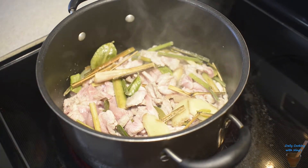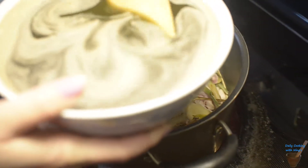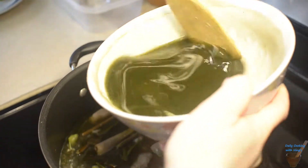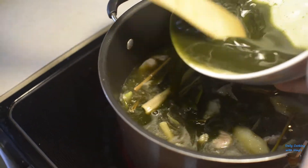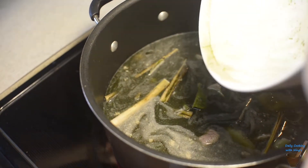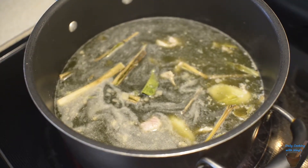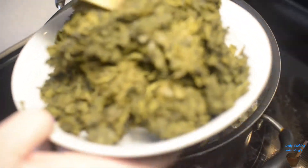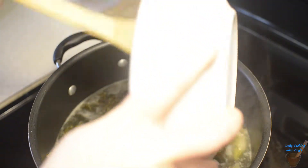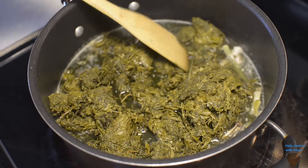We're going to add our yanang broth — the bamboo grass broth that we blended up. Go ahead and add that in there, get everything in. Then we're going to add our cassava leaf that we blended up. We're going to stir it very well and let it simmer for about 15 minutes.